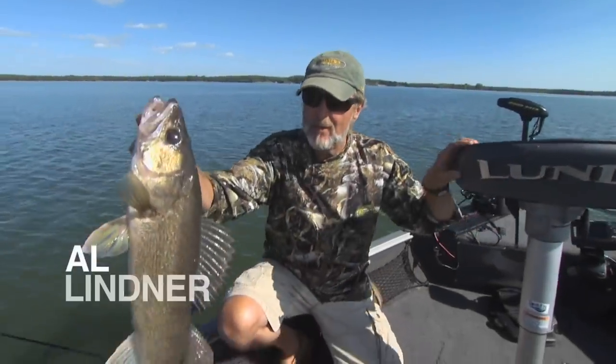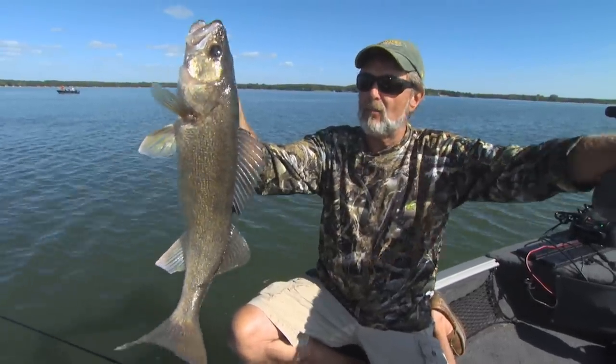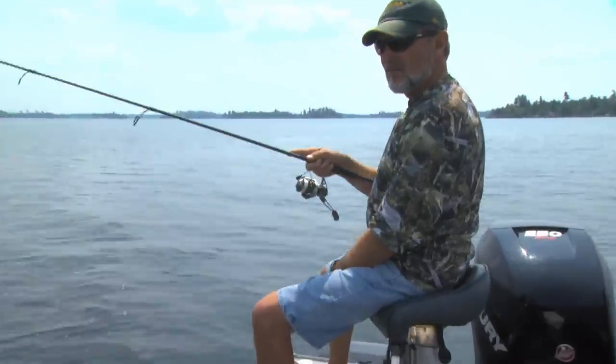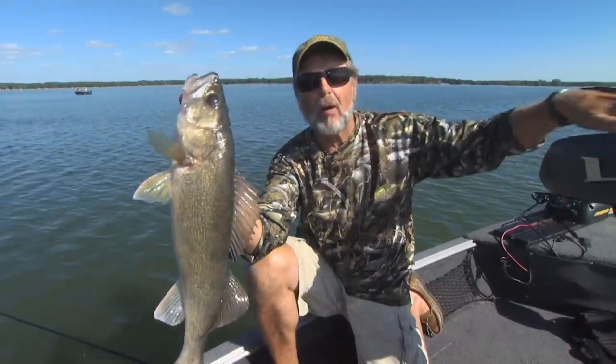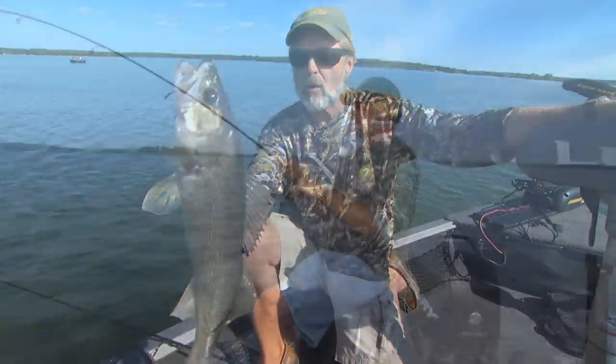Look at the size of that walleye. You know, every year I do a lot more of this method of fishing, and it's the best bites that I see throughout the year — in the middle of summer, in the warm water period. It's a method of fishing that you've got to add to your bag of tricks.